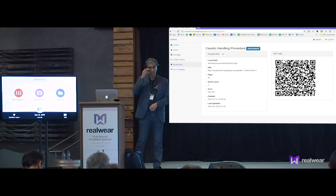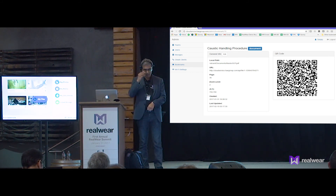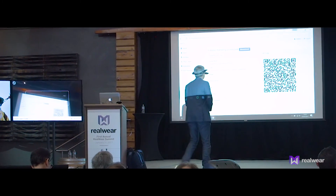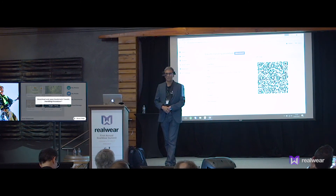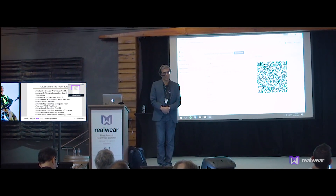So now this is what I'm seeing — you're seeing what I'm seeing. My files. Scan bookmark. Accept. Look — the caustic handling procedure for the brewery. That was the new one we just added.